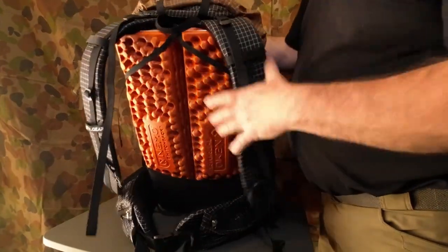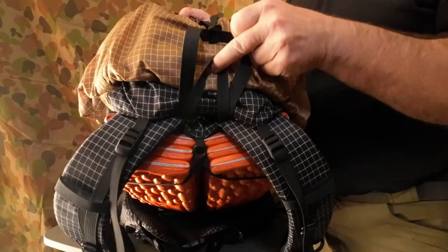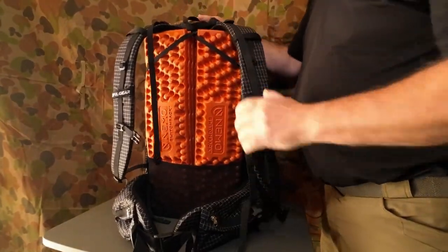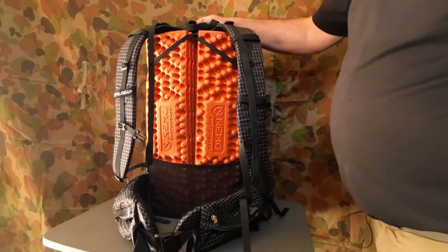On the top we've got a little grab handle, so it's easy to grab when going out and doing things.